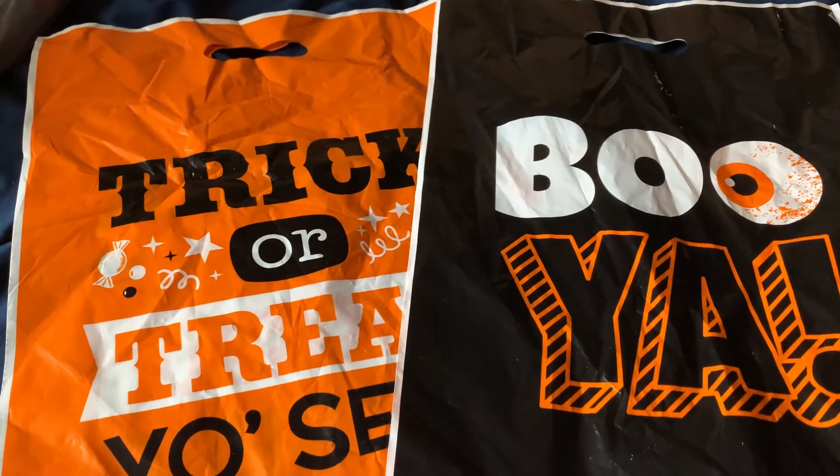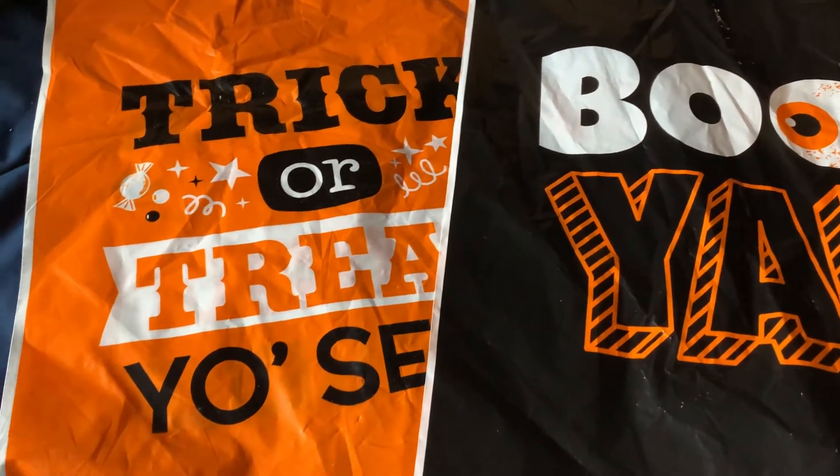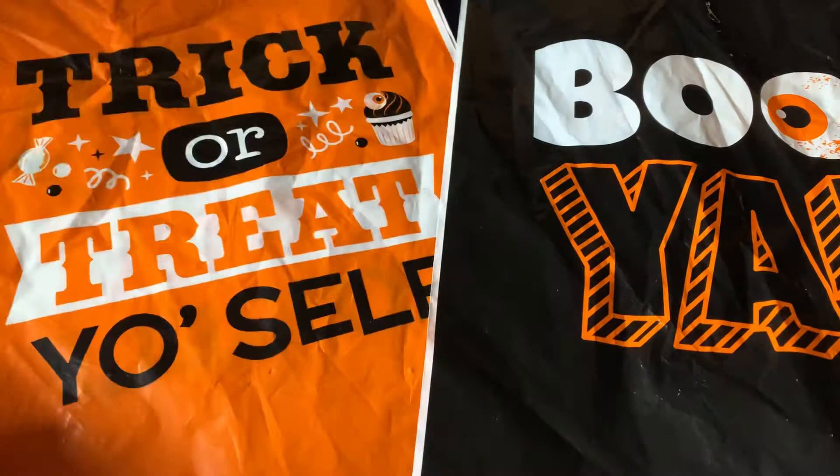Hello, everyone. Welcome back to my channel. I have a Dollar Tree haul for you and also a Home Buys haul.